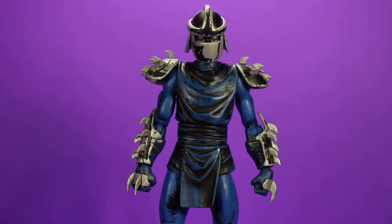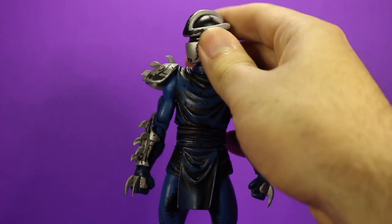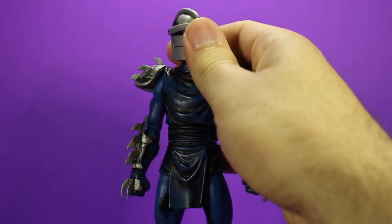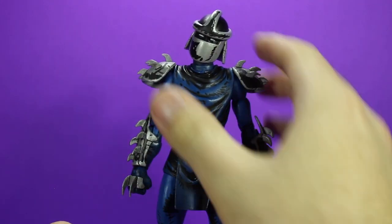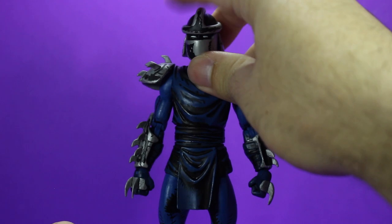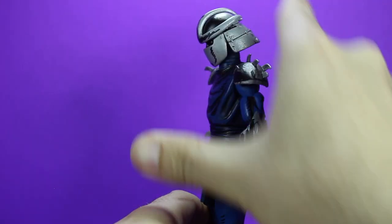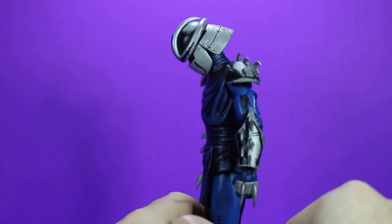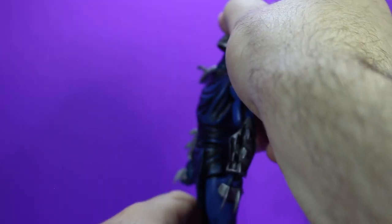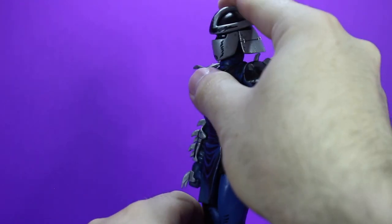We're going to start with his head. It does get pretty much 360 degrees all the way around — left, right, however you want to do it. He does have some tilt to both the left and the right, and a decent amount of up and down. The best part is his neck does have an additional joint where it connects to the collarbone area, so you can get even further forward and back, which is really nice.